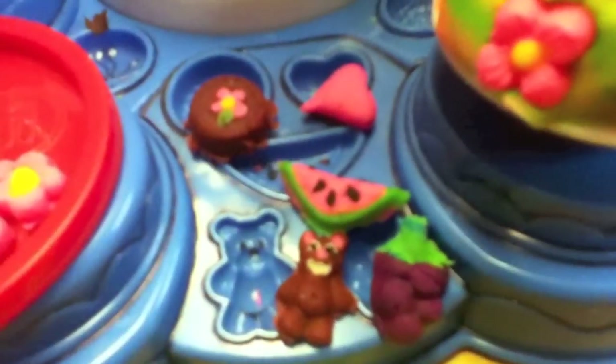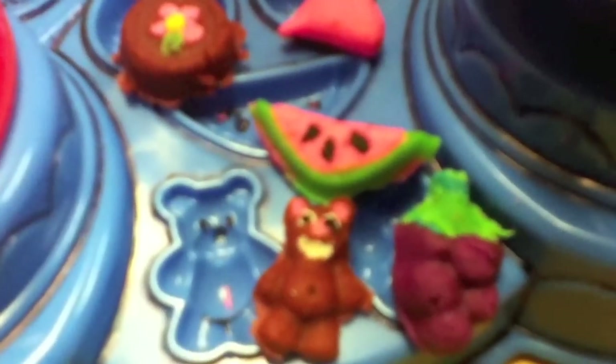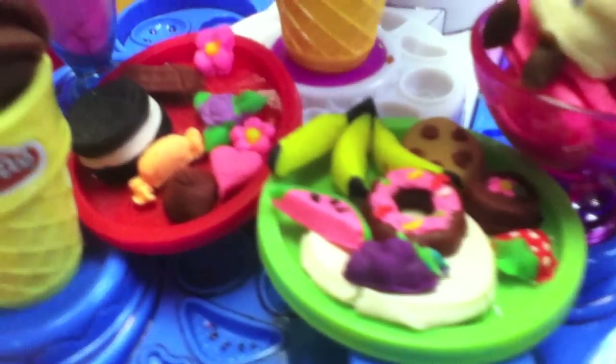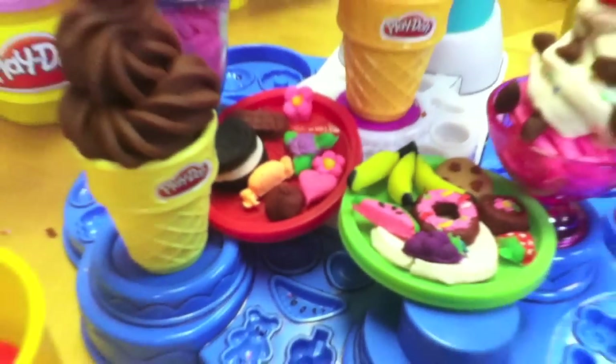Look at all these fun treats made with the built-in molds — even a little miniature bear. The pumper and the base are loaded with little molds, so you can mold all kinds of fruits, confections, flowers, and cherries. It's loaded with fun.